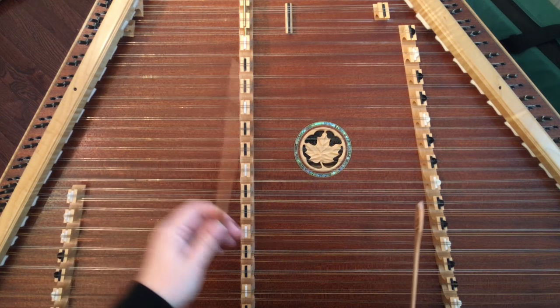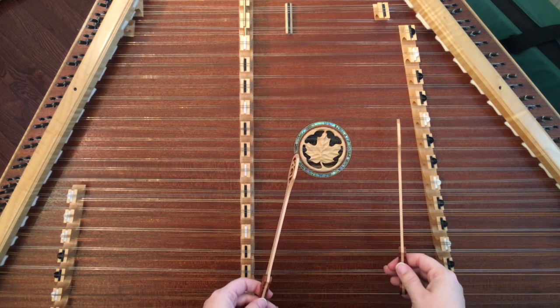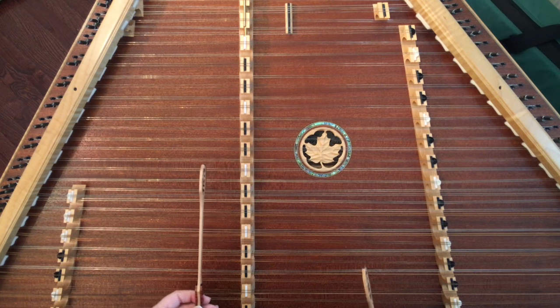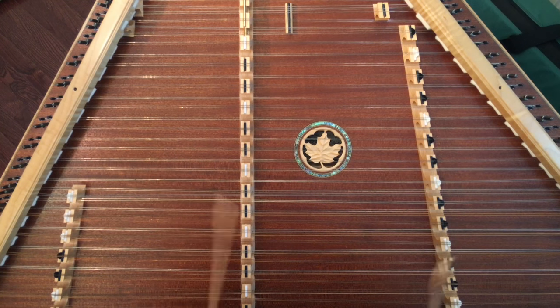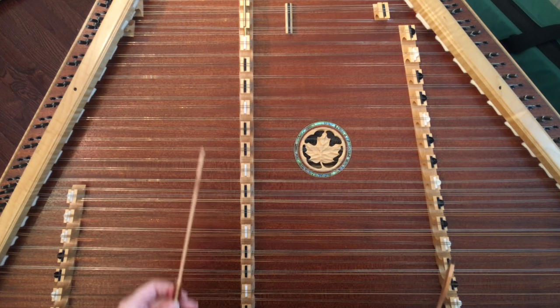I'm only emphasizing the last note in the pattern. Same with any of the other chords. And what I'm going to start to do is just move that note around. I'm just going to play up and down in some scales. I'm not going to get too bold with this — just move around in some scales.